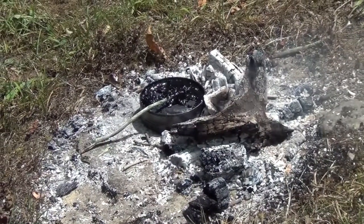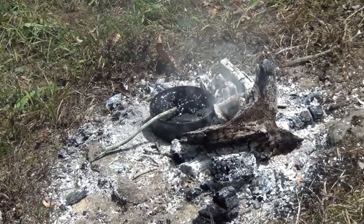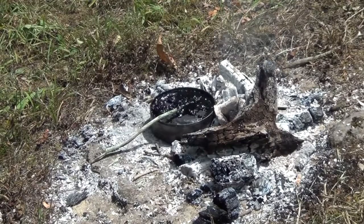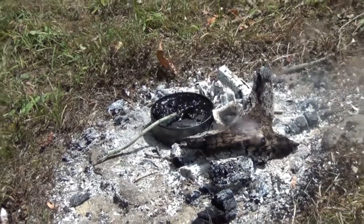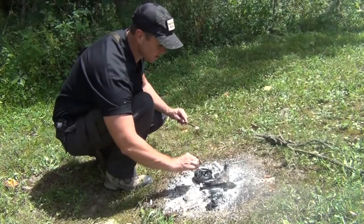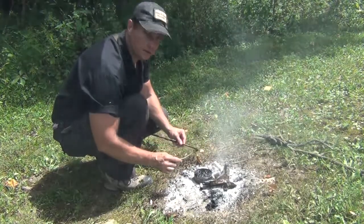Here we have our tin with our survival glue in it, and it's warming up — you can see it bubbling. We're going to get down there and put some of this pine pitch resin glue on our arrowhead and make it more secure. The process is quite simple — all we have to do is take some of this liquid and smear it onto the sinew and a little bit onto the arrow itself, just like this.